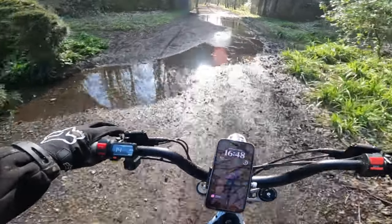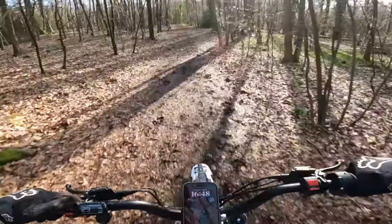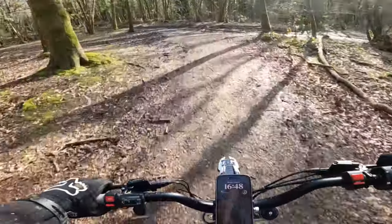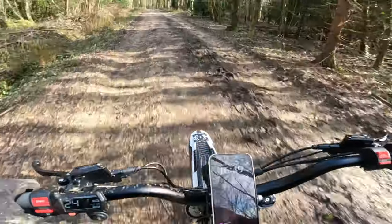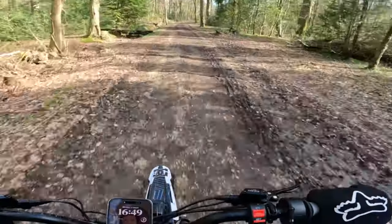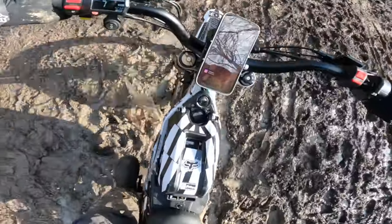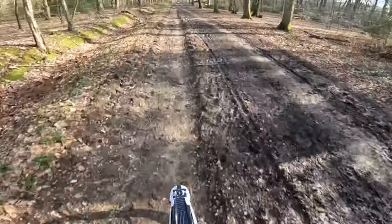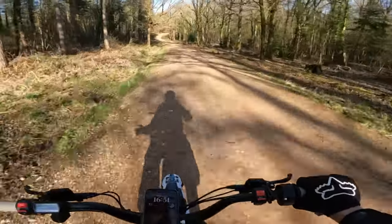I just checked on the battery — I was in a little world of my own cruising along and chatting to the camera — and I'm about 16 miles from home, down to 44% battery. We might have to take it a little easy on the way back, but when you ride in places like this you just can't help it — it's such great fun. Let's rock on to the next upgrade.